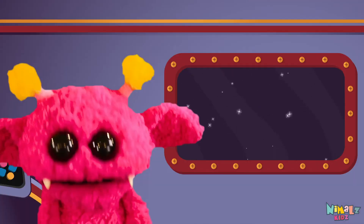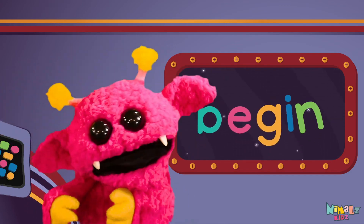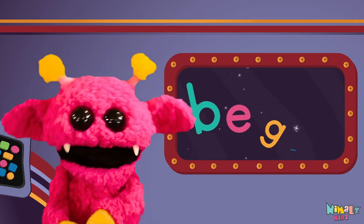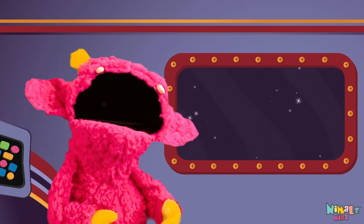B-E-G-I-N, Begin! Sight words are what I need to learn how to write and read. Sight words make me smart when I know them all by heart, when I know them all by heart.